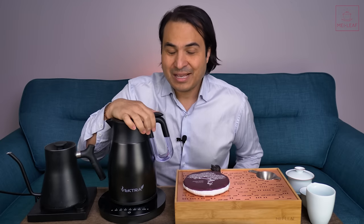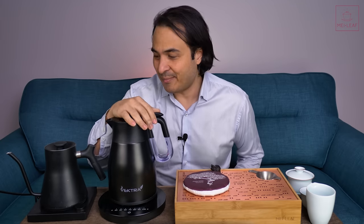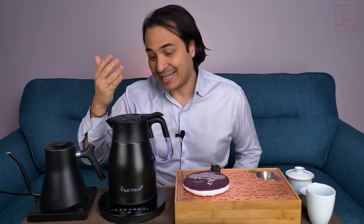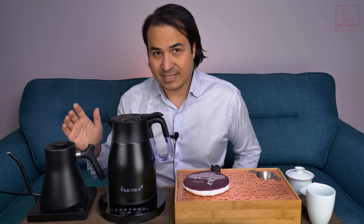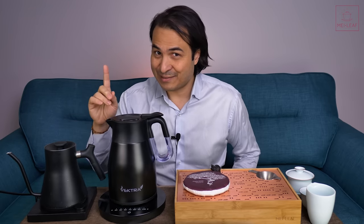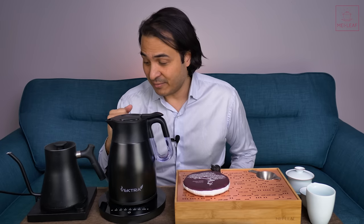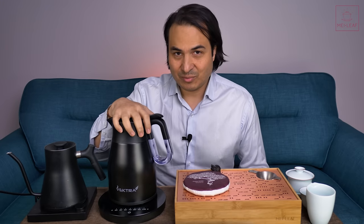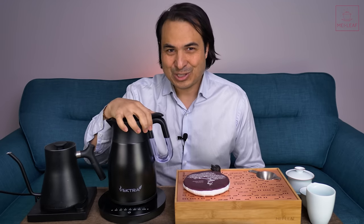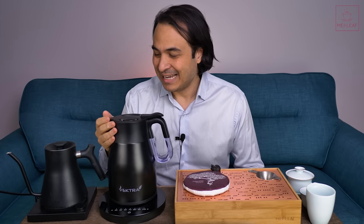Let's move on to styling. I'm sure when a lot of you saw this video you raised your eyebrows, because this kettle is not on most teaheads' radars. People always talk about the Bonavita, the Fellow Stag, the Brewista — I'm still waiting for a kettle from Brewista, and I'd love to review the Fellow Corvo which is designed for tea but isn't available in the UK. This Vectra is not a kettle on everyone's top-10 list for baristas and tea heads.